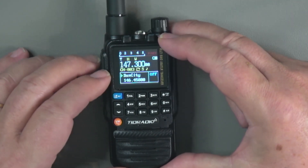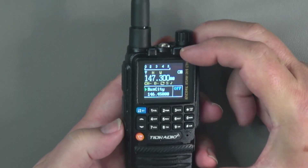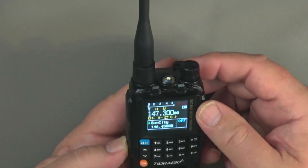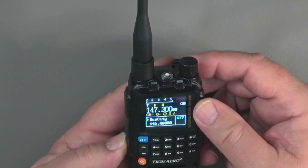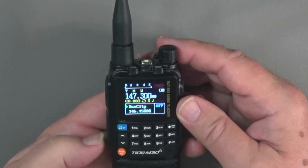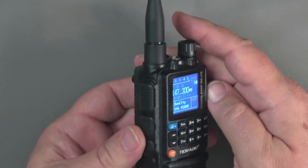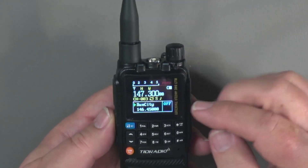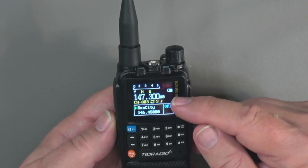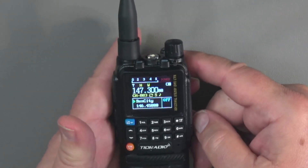There are a couple of other things to cover. A short press of the lower programming key turns on the flashlight; another press turns it off. A long press turns on the weather mode — the weather channels are pre-programmed into the radio. A press on the middle key transmits on the second transmitter frequency, and the primary transmit is controlled by the upper key.